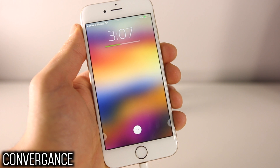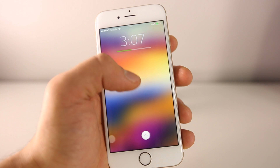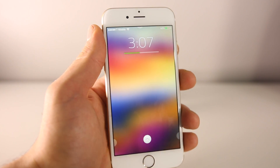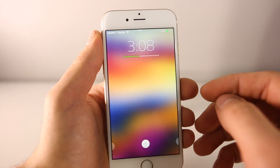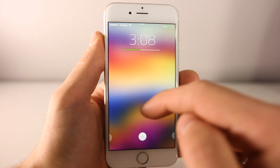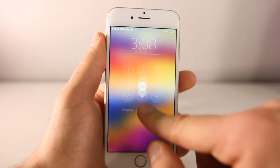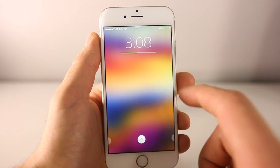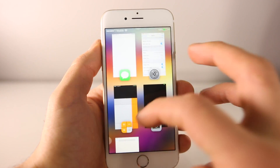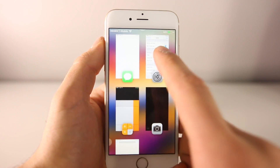Next up is Convergence. If you're tired of the stock iOS lock screen, this really does make a huge difference. The developer's goal was to get rid of the old and introduce something new and flavorful to iOS. Convergence completely replaces your lock screen. To slide to unlock, you slide up using the little control at the bottom. It is password compatible, and if you slide over, you have a selection of shortcut apps you can put there.